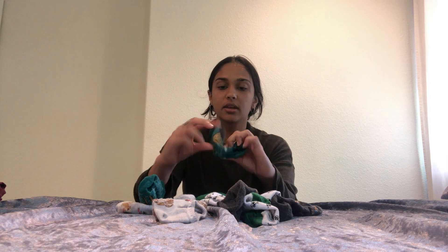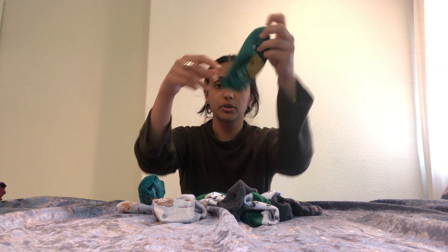We're going to start with this blue sock. We're going to put the blue sock here and then we're going to find the other blue sock and put it right on top. So we have our blue socks.